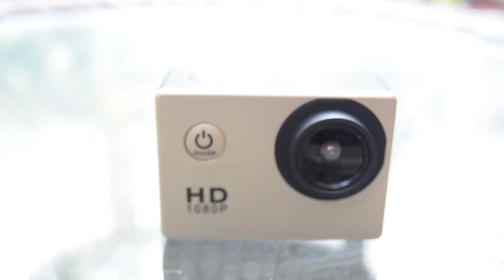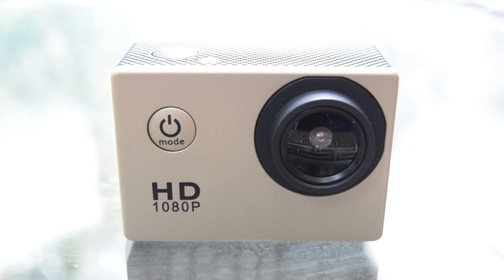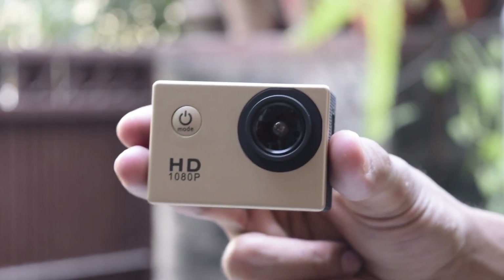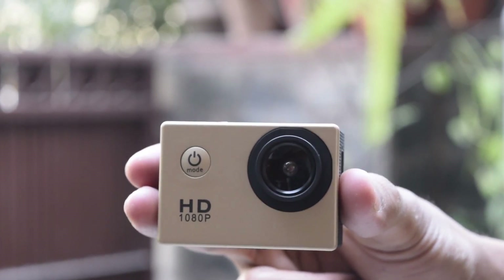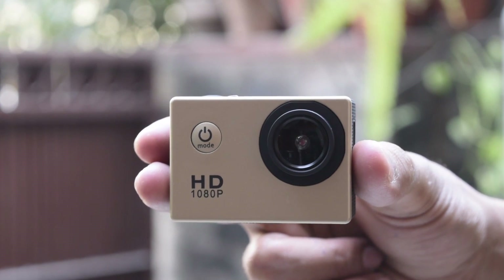Here is a sports camera looking strikingly similar to an SJ4000 sports camera that obviously costs way more than this. Let's dive into the design and build of the camera, shall we? It's made up of plastic and feels extremely light, almost to the extent where it feels hollow from the inside.